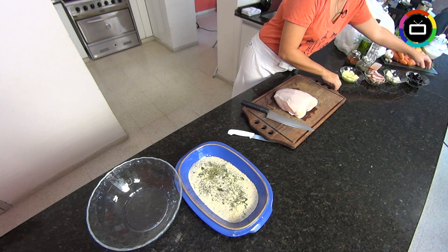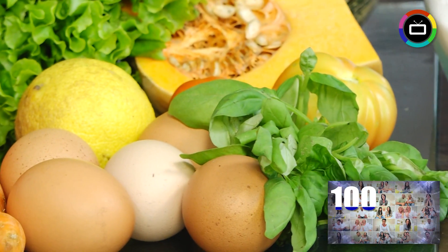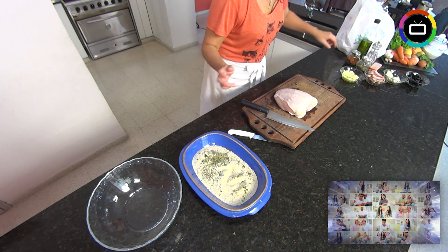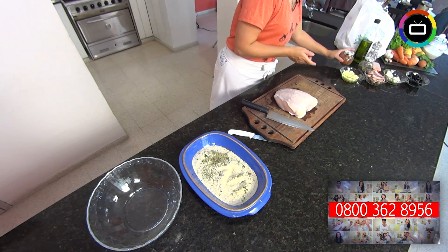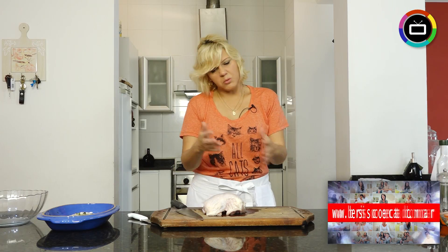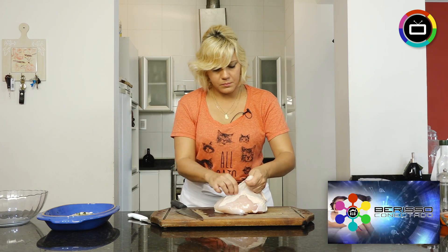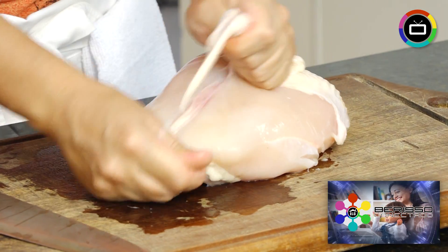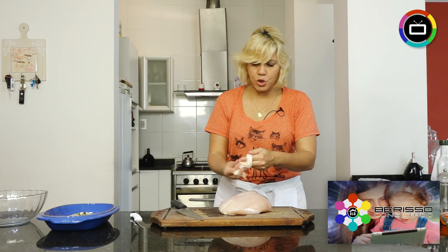We'll also use eggs for the breading, basil, garlic — I always use basil and garlic — breadcrumbs, oregano, chili flakes, pepper, salt, whatever you want to add will work fine. Let's start by removing the skin, since they cook without it. With your hands is enough. The chicken is fresh.